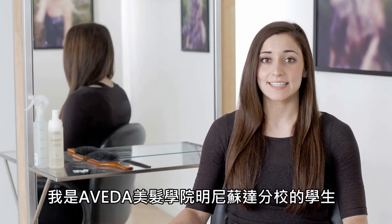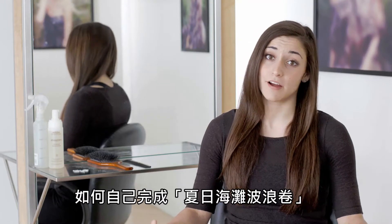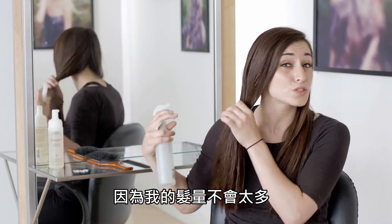Hi, I'm Emily and I'm a student at the Aveda Institute of Minneapolis, and today I'm going to show you how to make beachy waves on yourself. To start out, what we're going to be doing is taking some water and wetting down your hair. I'm doing two braids today because my hair is not too super thick.